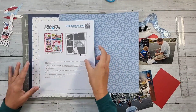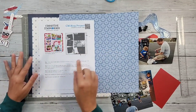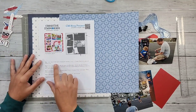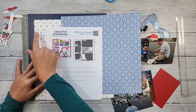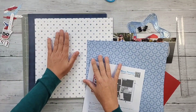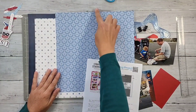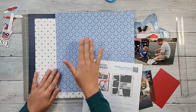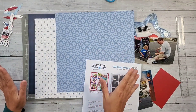Looking at the directions, they want us to start with the base paper, cut out an 11-inch square from the next piece up, and then cut a six-and-a-half by 12-inch piece out of the tonal blue. So the background is very, very easy. This whole thing is going to come together pretty quick — we may be out of here in another 20 minutes.